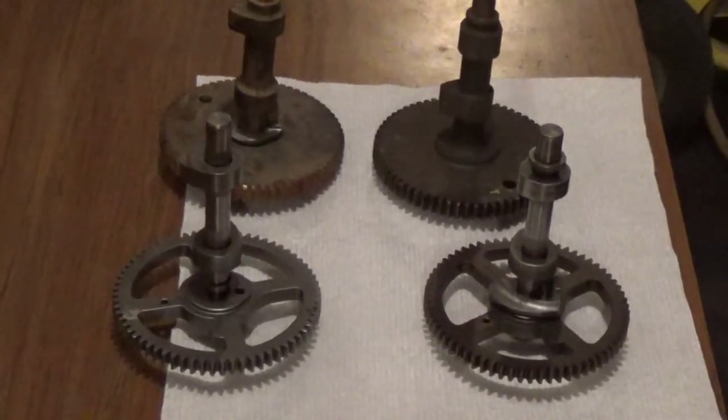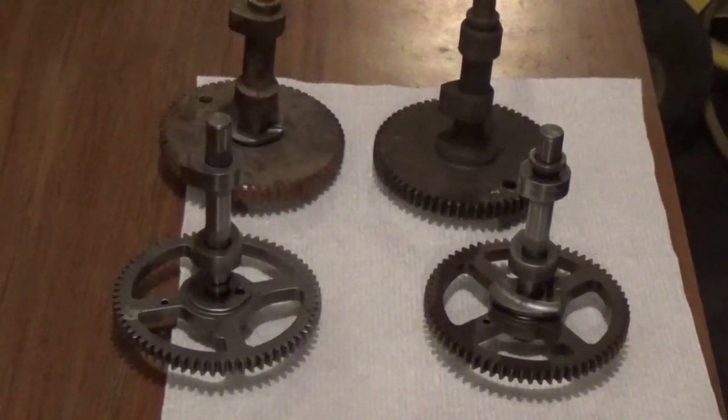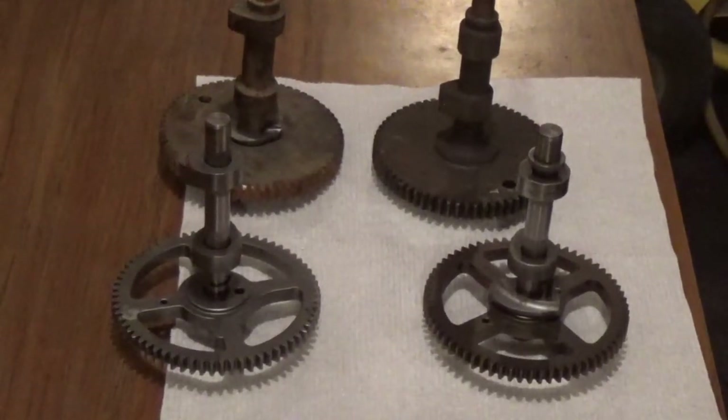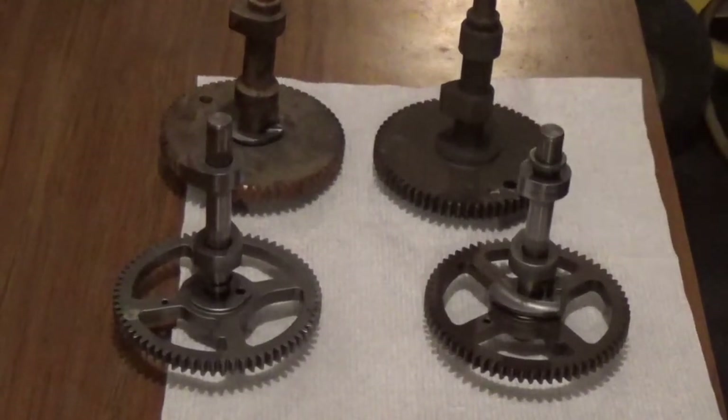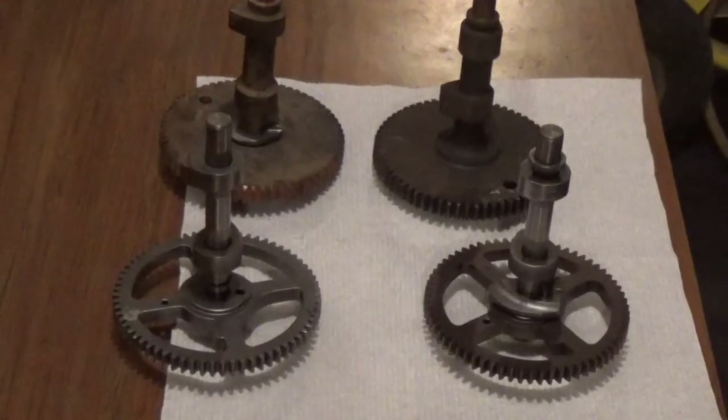Hey YouTube, this is Kevin Bowen of Bowen Small Engine, and today on the table I have four cams. These cams are typically found, with the exception of this one, in OHV 28 to 33 cubic inch Briggs and Stratton Intec engines.